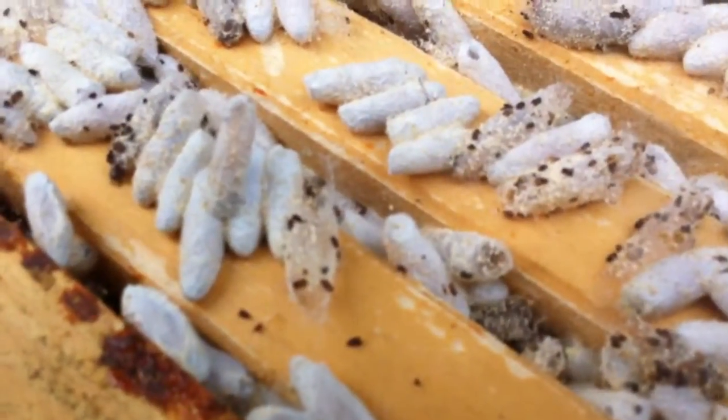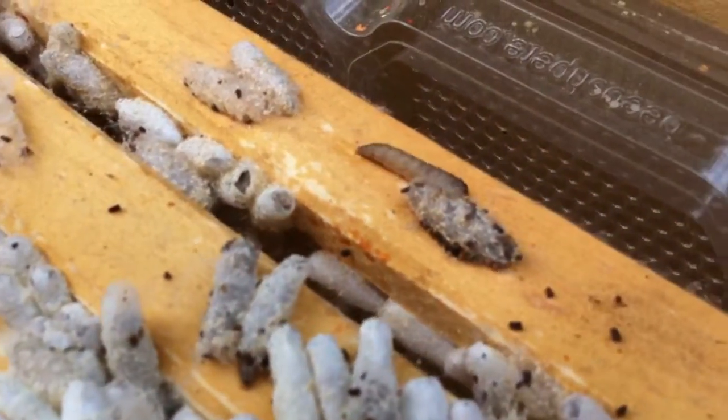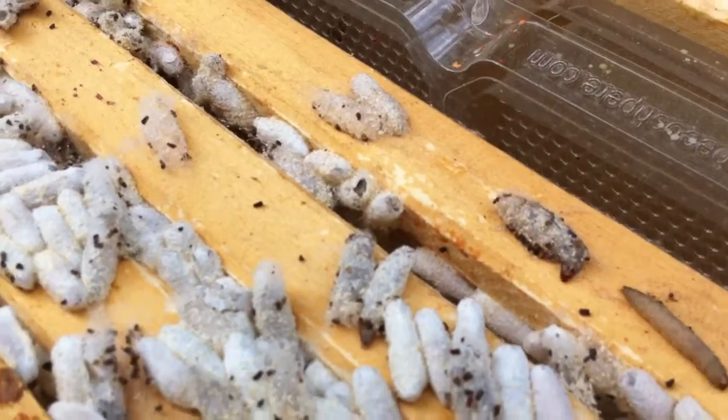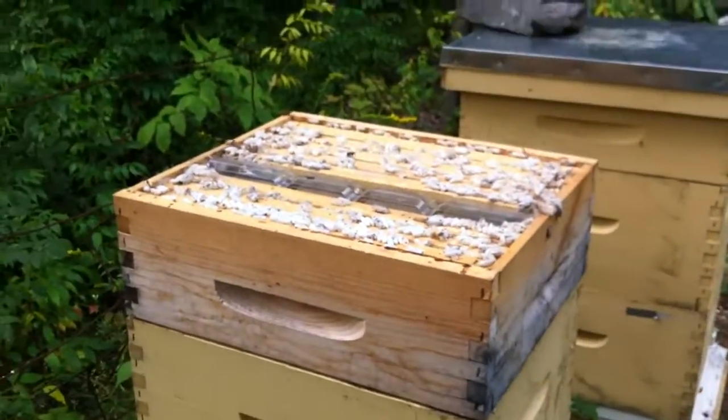Let's see the larvae, just crawling around here. Let's see what kind of damage they've done inside.